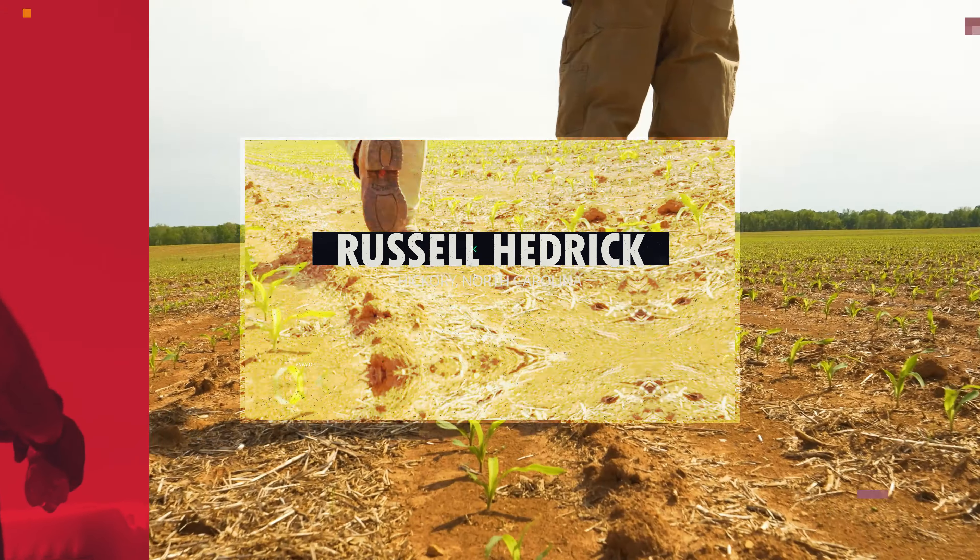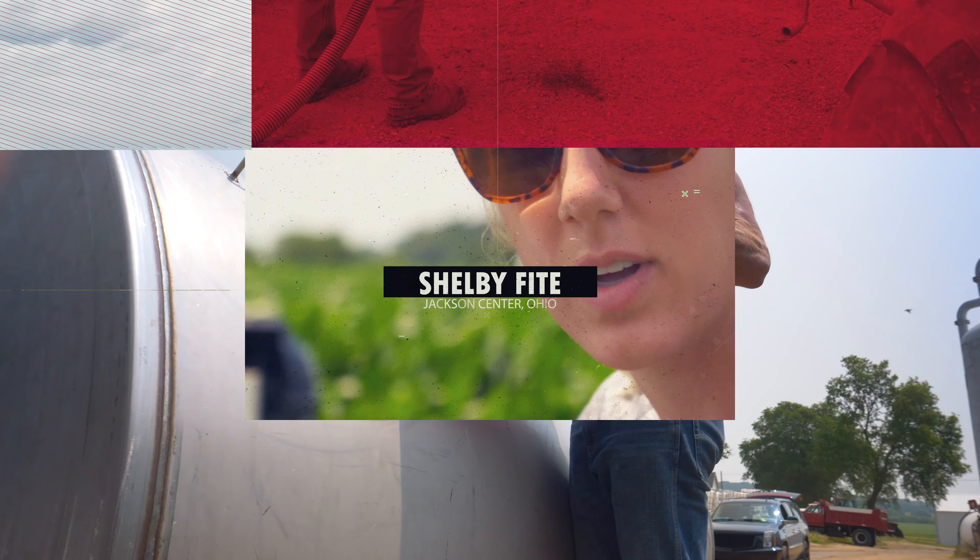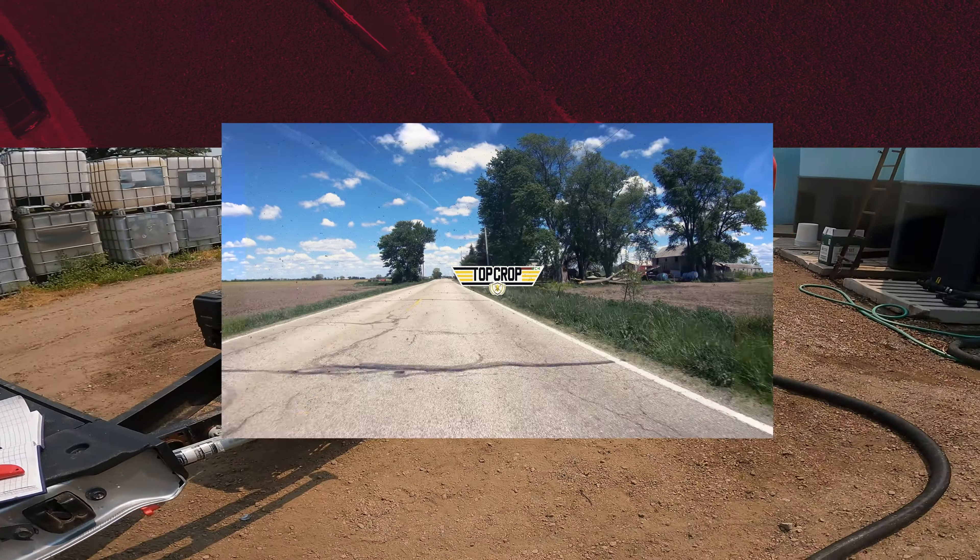Welcome to season one of Top Crop. We found out that the ground is alive. Trying to get things done a little quicker and simplify things a little bit. You know there's only so much money to go around. I look for big wins.